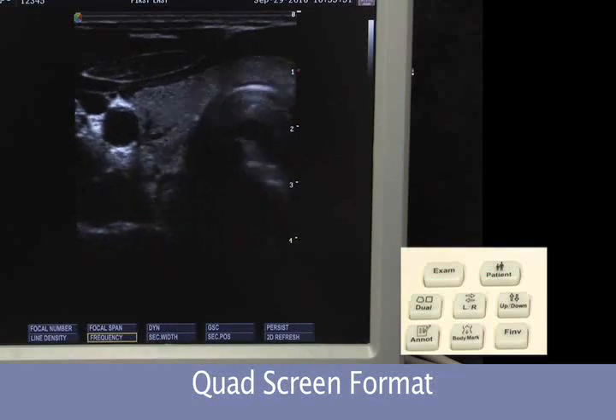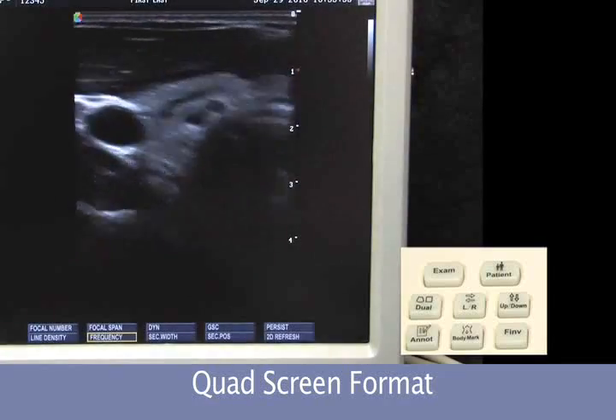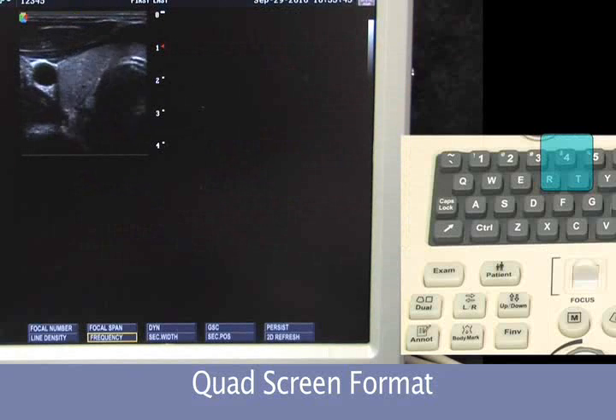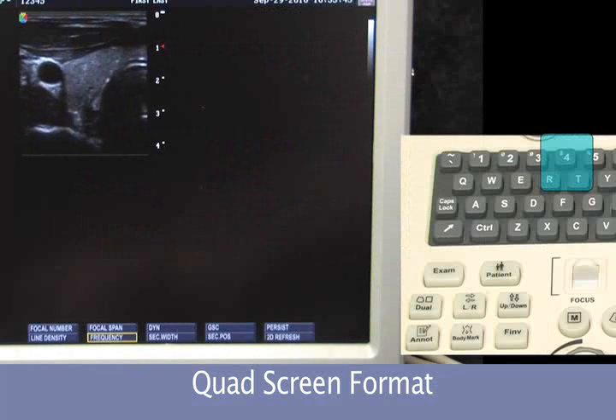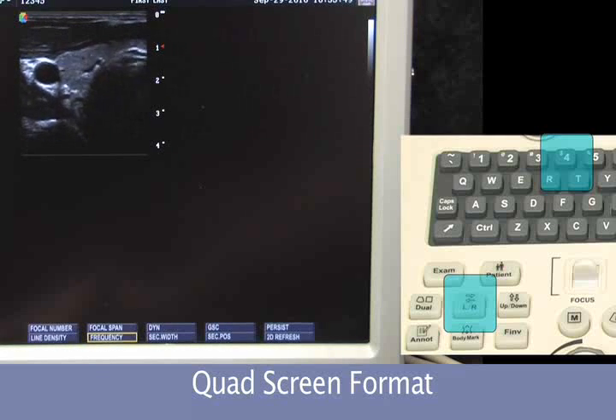We can also review in a quad screen format. This will be used for our stress echo as well as general imaging. If we hit the number four button as a hot key, we'll come up and toggle between the images the same as we did on the dual screen, hitting the left-right key.